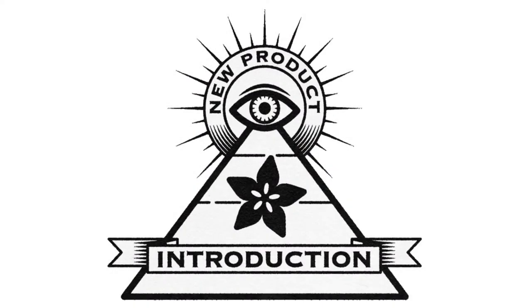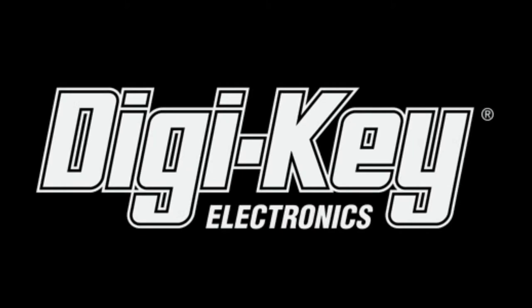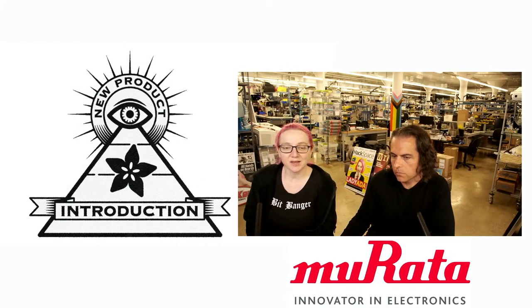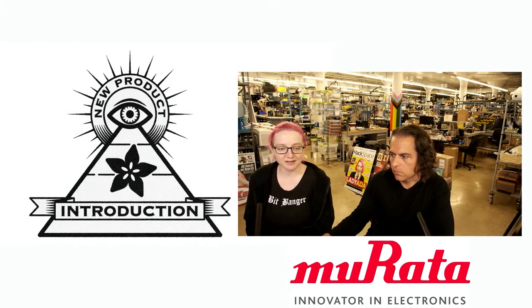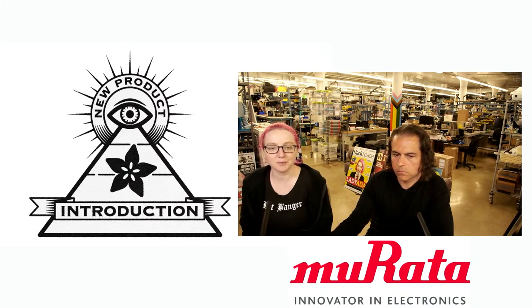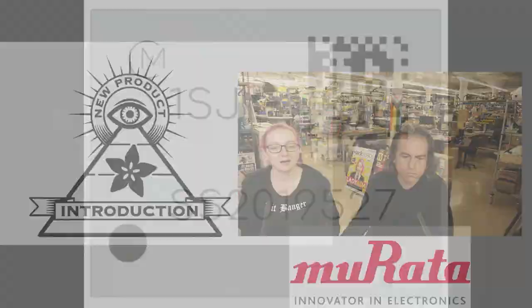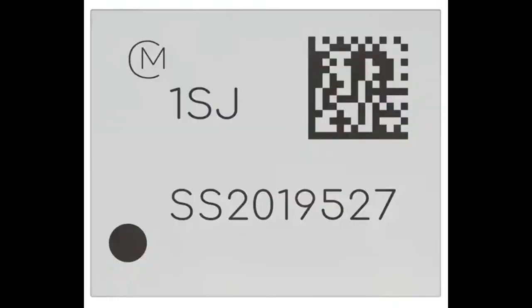Eye on MPI, brought to you by Digi-Key and Adafruit. This week's latest new product is from Murata. This week's Eye on MPI is this really cool all-in-one module called the 1SJ from Murata — and Murata's the packager.